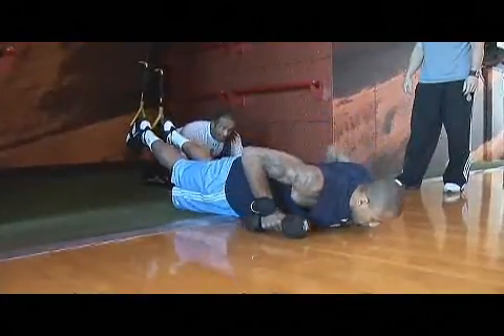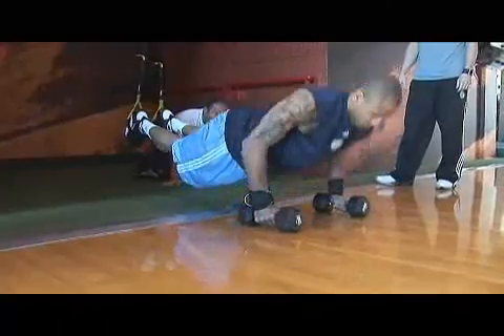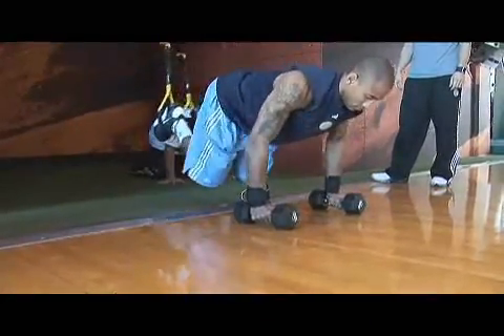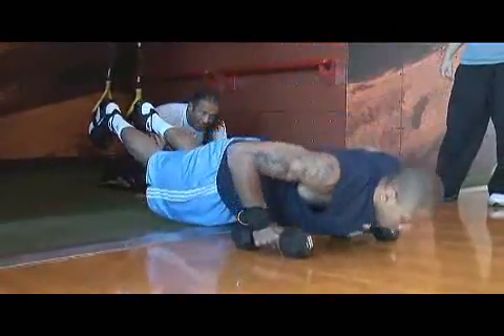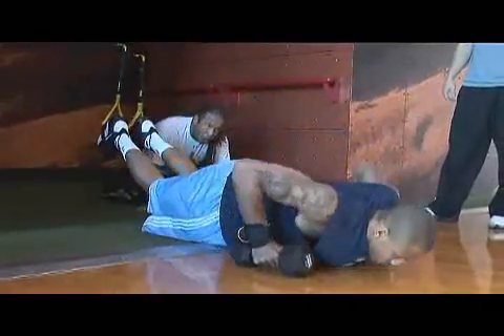Atomic push-up — we use dumbbells as another unstable surface, so if you don't pay attention, one of those dumbbells will roll out. What I really like about using dumbbells is that a lot of times when you do push-ups on the ground, there's a lot of pressure on your wrists. These are basketball players, so you've got to think through this. You're more stable in this position because you're anatomically correct — that's why I use the dumbbells.